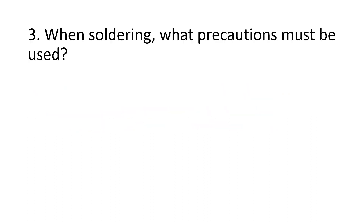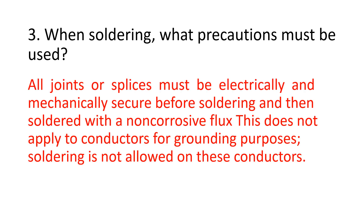Number 3. When soldering, what precautions must be used? All joints or splices must be electrically and mechanically secured before soldering and then soldered with a non-corrosive flux. This does not apply to conductors for grounding purposes — soldering is not allowed on these conductors.